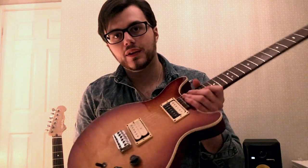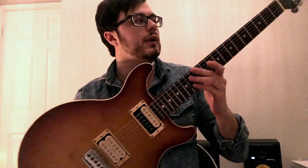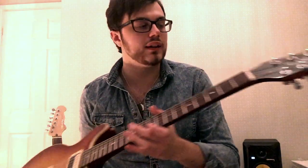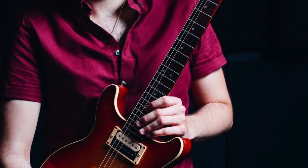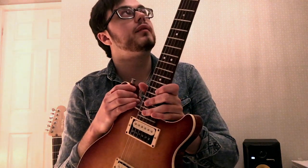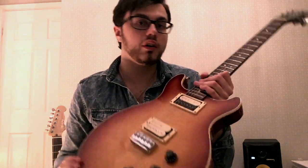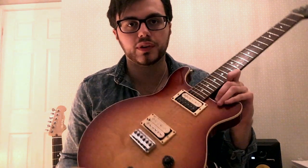The first guitar I'd like to tell you guys about is my 1980 Hating the Sunburst. This guitar is probably my main live and studio guitar. I've used it for the past couple of years straight since I got it really, and it's all original apart from a couple of knobs or so, just through the rigors of touring.